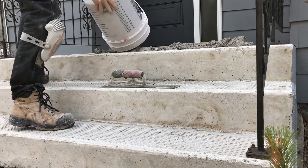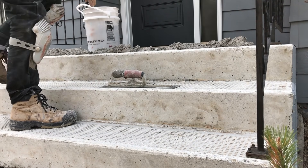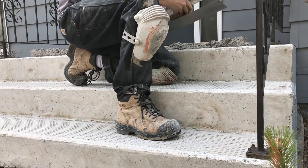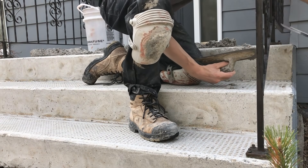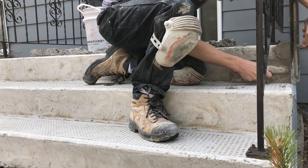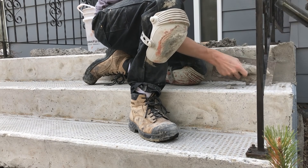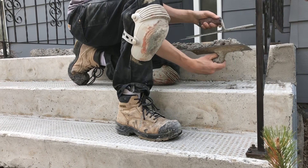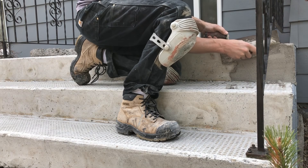First I'm going to do the risers on all the stairs, let those set up, and then come back and do the treads after. The biggest thing for doing the risers is making sure you have a really good mix consistency — not too wet so it keeps slumping off, and not too dry so you can't get it to stay on. The biggest trick is always keeping a trowel up on top so you can trowel right into it, which helps push the product onto the stairs versus just troweling flat where the product will want to roll off.